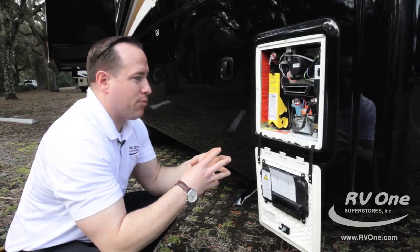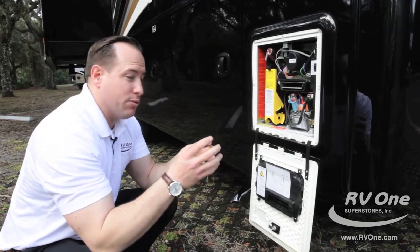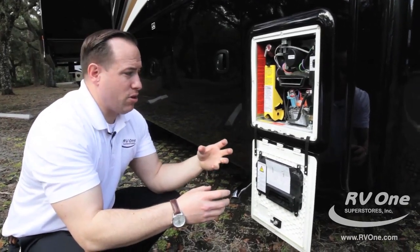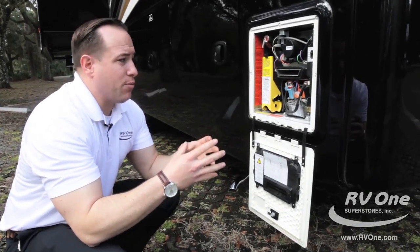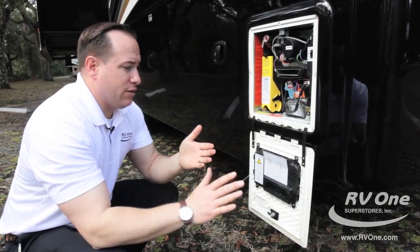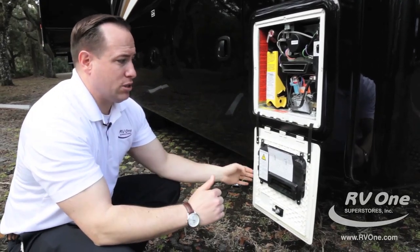This on-demand hot water tank will never leave you cold and will never leave you too hot. Some other brands, like the Girard hot water heater, just don't have a consistent flow of hot water like the Truma. The nice thing with the Truma is it's going to give you a nice, even temperature throughout any time you're using the sink or the bathroom shower.